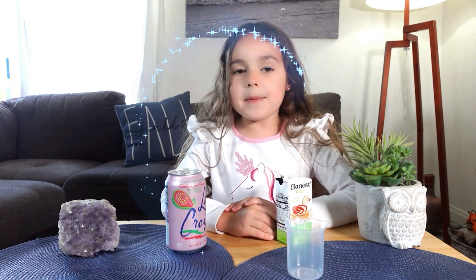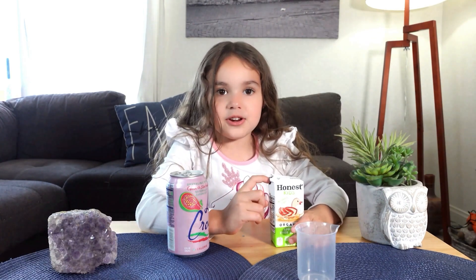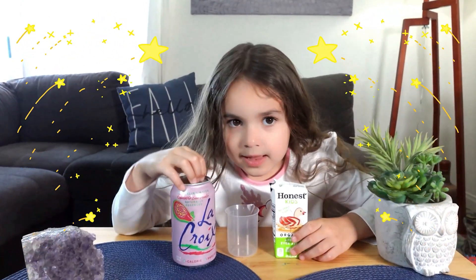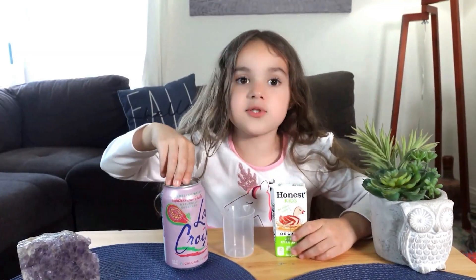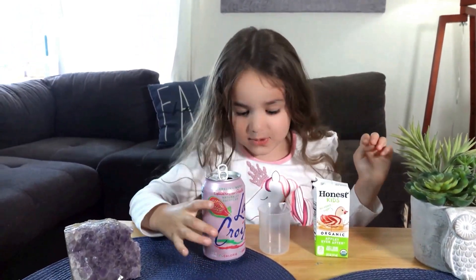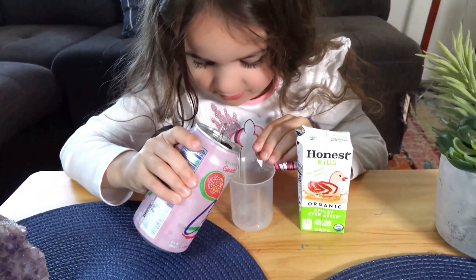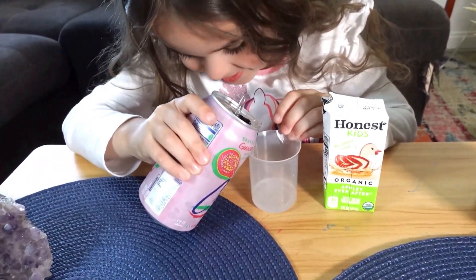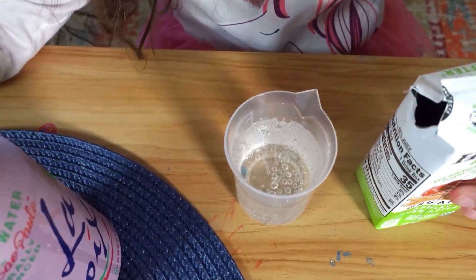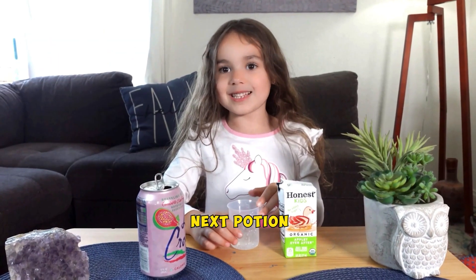For this we need some bubbly water and some juice. When they bubble together, it's like they're laughing. Now let's do it — first we need the soda. Now let's put in the soda. Ooh, bubbly water! Some juice. And also, these are so fun.